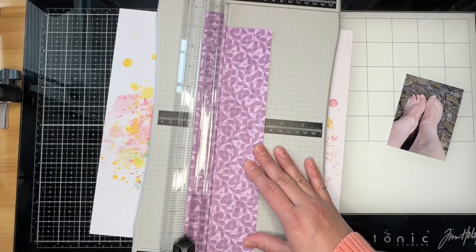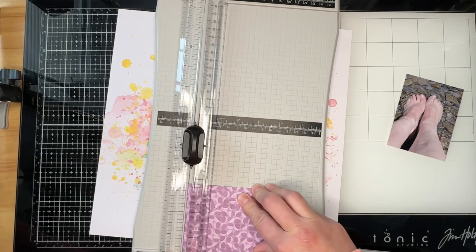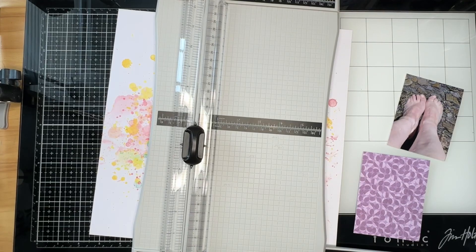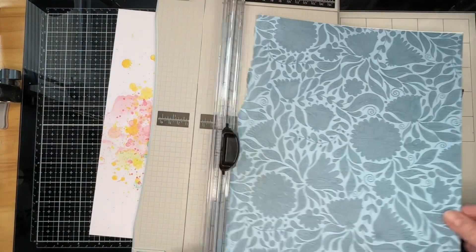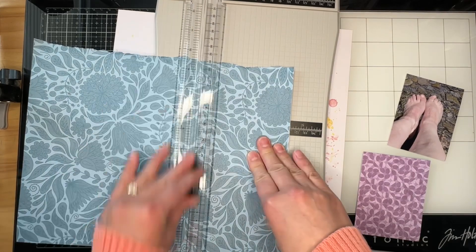I bought a humongous stack of colored doilies and I don't think I've used a single one. For a while I was using them religiously, but it's just something that got set aside. I think I probably should start playing with them again.